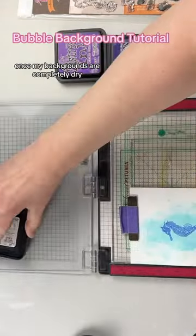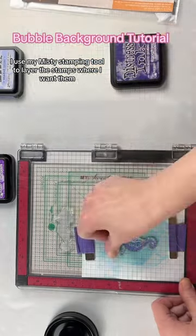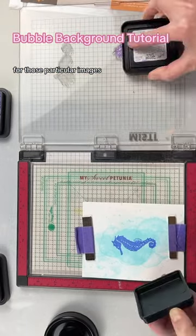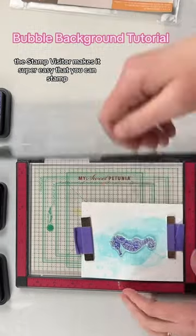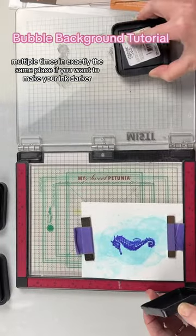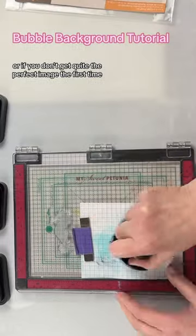Once my backgrounds are completely dry I use my MISTI stamping tool to layer the stamps where I want them for those particular images. The stamp positioner makes it super easy so you can stamp multiple times in exactly the same place if you want to make your ink darker or if you don't get quite the perfect image the first time.